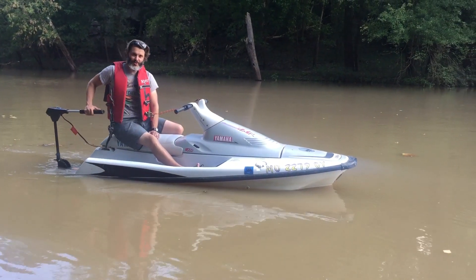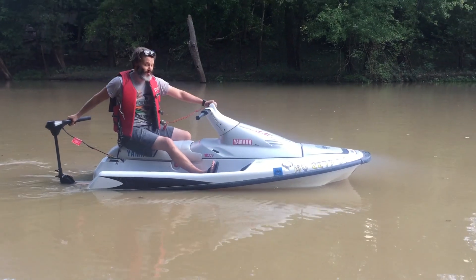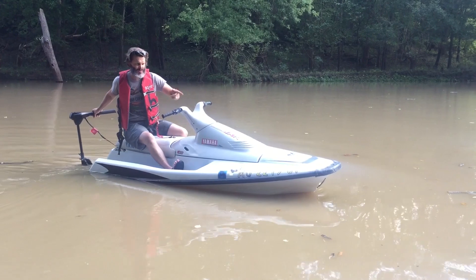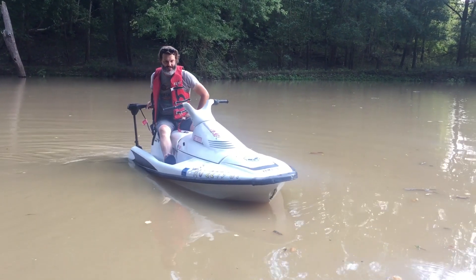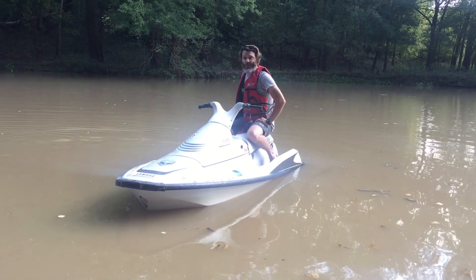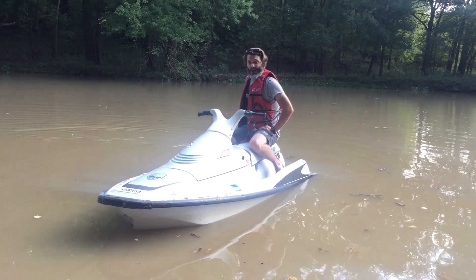Maybe I should do some other things to it — actuate the steering off of this steering. What do you guys think? Maybe I should mount it up on the front. Would it work better then? Or maybe I should just keep rocking it until I break it.